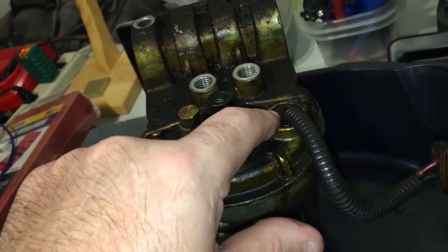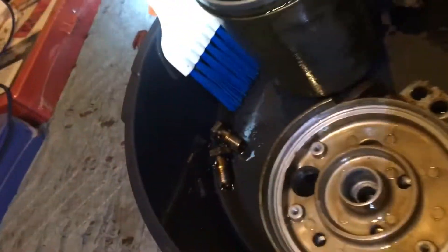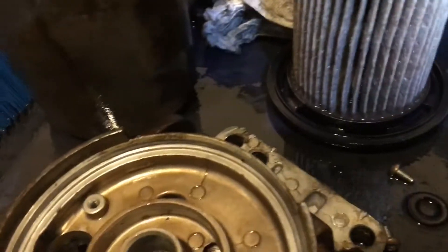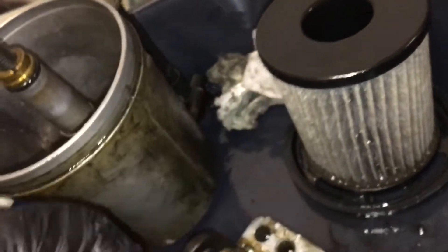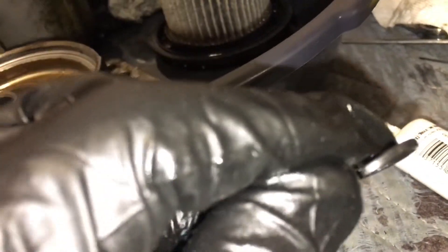It is a T20 on the Torx screws. Okay, so it's a T20 on the Torx screws that go in this plate here. Here's the plate all out — I took the o-ring off of it. It's a pretty small o-ring and it's all flattened out, as you can see.